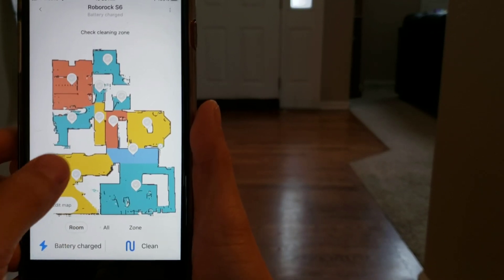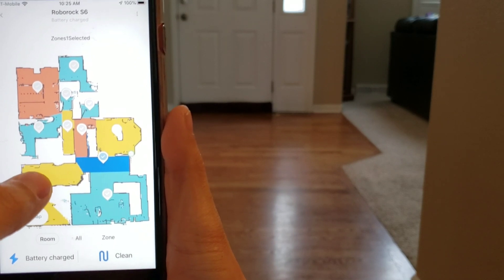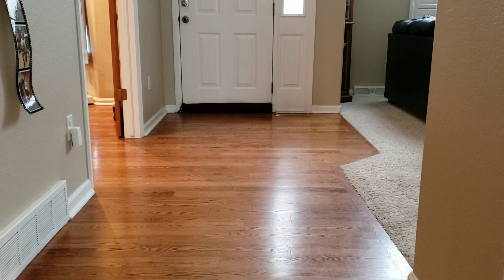For this navigation challenge, this is more like path planning. I'm going to do dynamic and static path planning. I'm going to select two rooms — basically this entryway and my kitchen. What we're going to do is place static objects in front of the robot and see how well it can maneuver.